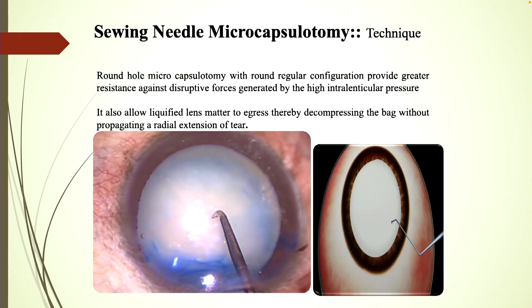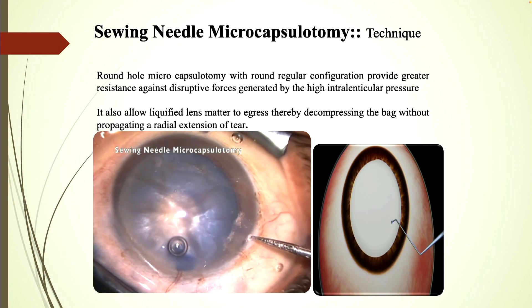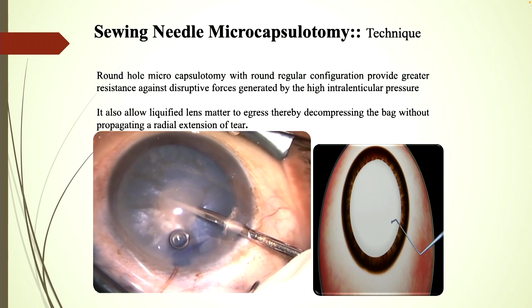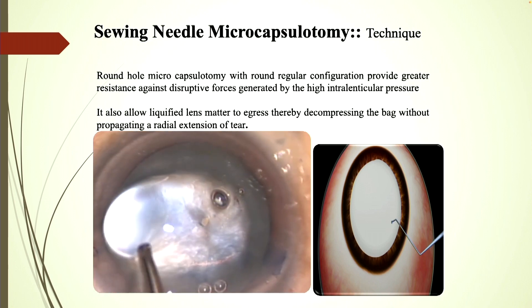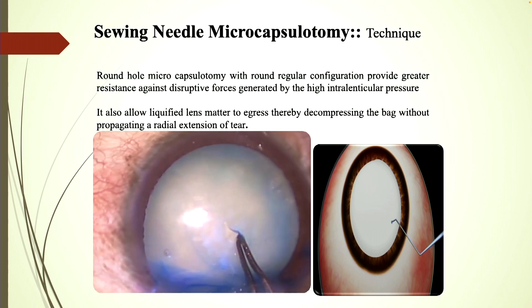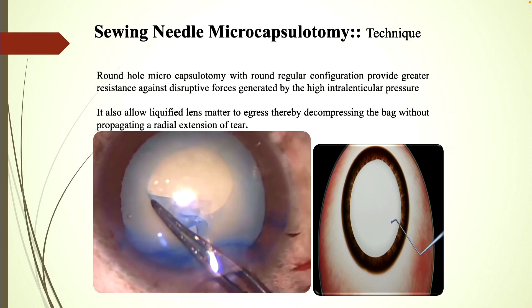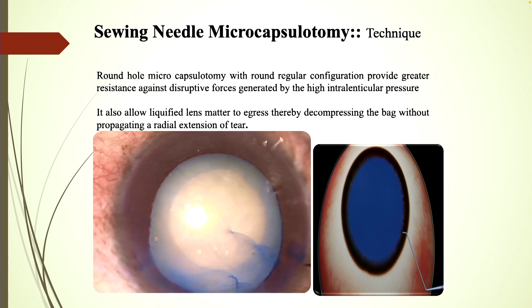This is how it is done. The round hole microcapsulotomy with its round regular configuration provides greater resistance against disruptive forces, and the liquefied cortex just gushes out like a volcanic eruption, decompressing without propagating a radial extension of the tear. As you can see in the enlarged view, there is a very round and regular opening. Using the microcapsulorhexis forcep or Utrata forcep, an intended 5 to 5.5 millimeter capsulorhexis can be completed without any problem.